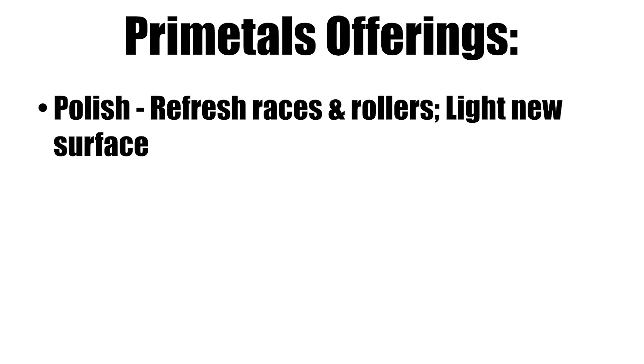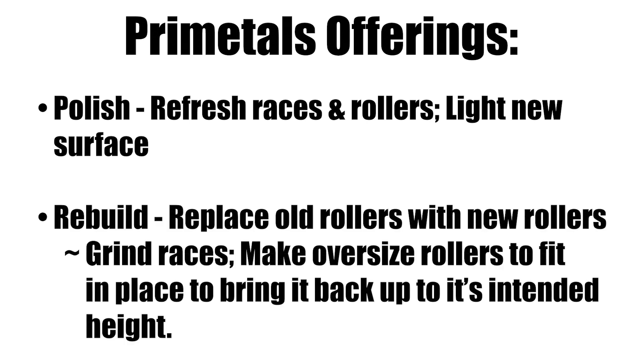If it's a little more damage inside, we can do a rebuild. We put brand new rollers inside — replace the rollers with rollers made right here. What we do is grind the races just a little bit and make oversized rollers to fit in place and bring it back up to its intended radial clearance.